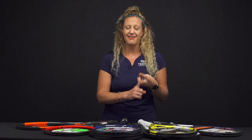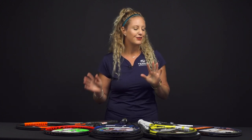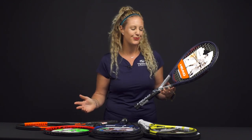Really, the things that you need to play tennis: a racket, strings in the racket, and shoes, and probably some tennis balls. Super simple. Today I brought five rackets. If you are new to tennis, these are ones you're going to want to check out. They are all under $100 and some of them have some special features which we'll go over.